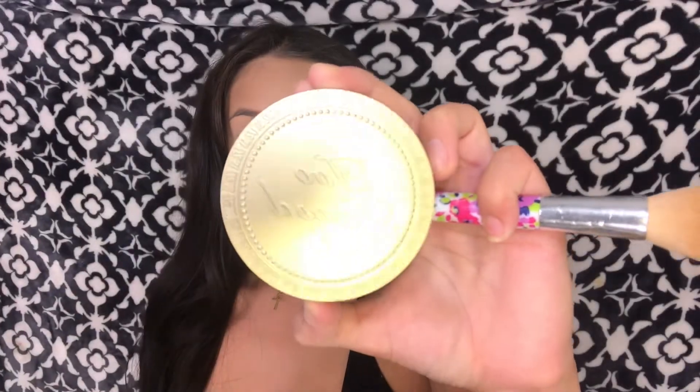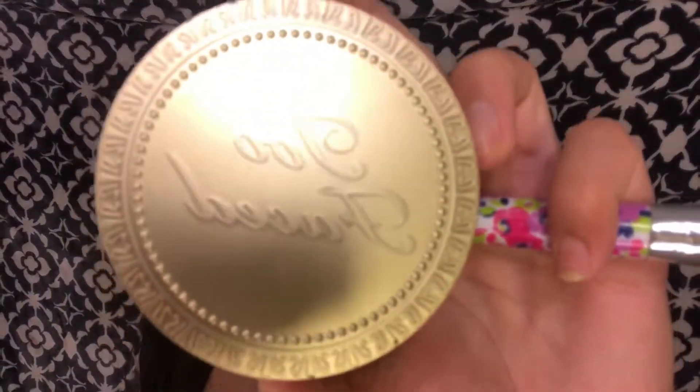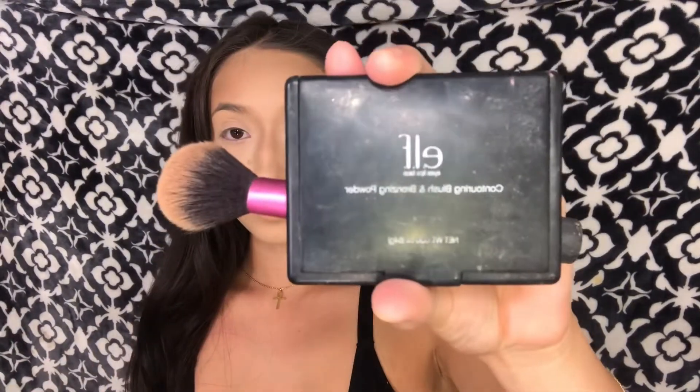For bronzer I'll be taking the Too Faced bronzer in the shade medium. For blush I'll be taking my Alp blush as always, and my Real Techniques blush brush to apply the blush.